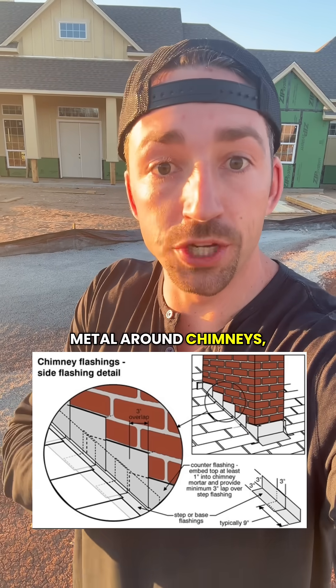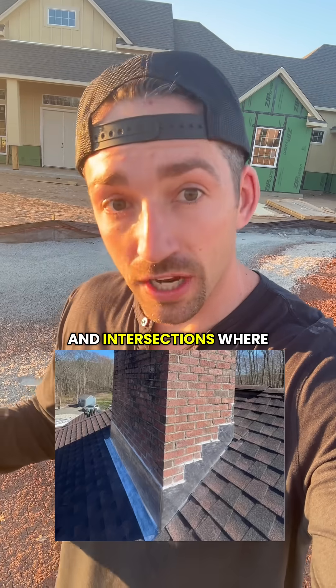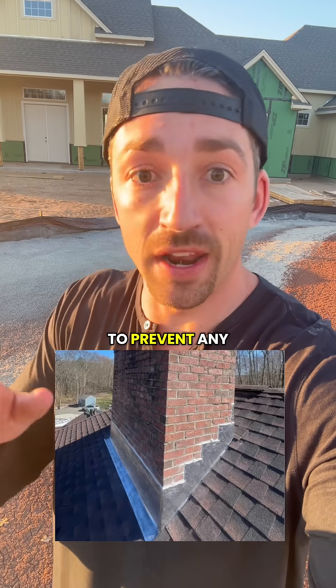You'll also have flashing — that's a thin metal around chimneys, valleys, and skylights and intersections where two different materials meet, to prevent any water intrusion.